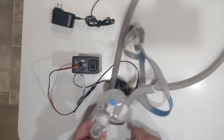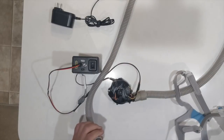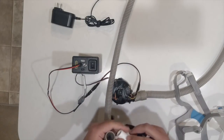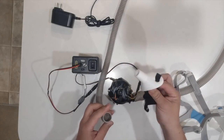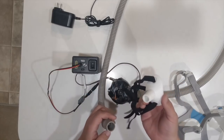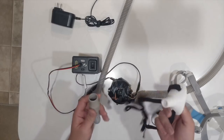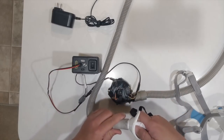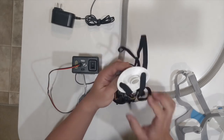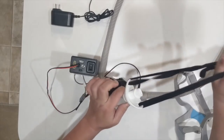If you don't happen to have a CPAP mask, you can use this 3D printed mouthpiece. It's modeled after an intubation adapter or mouth guard, with simple elastic straps.